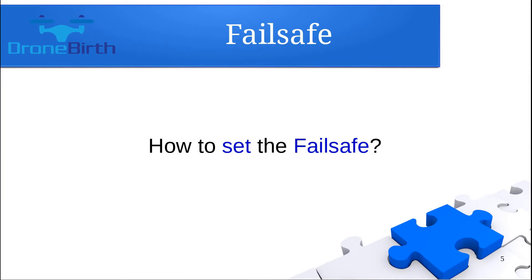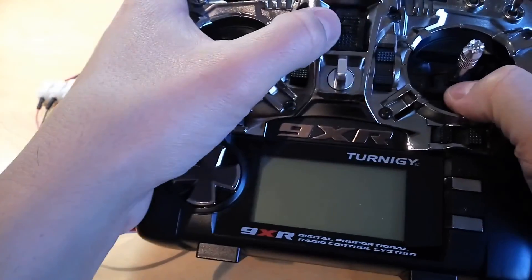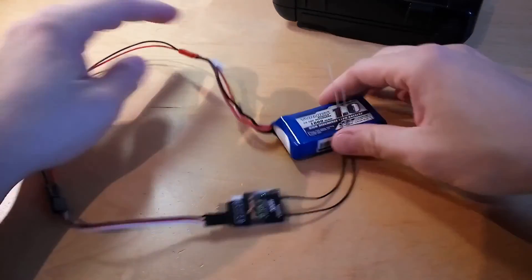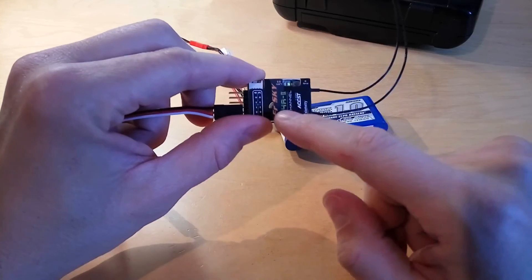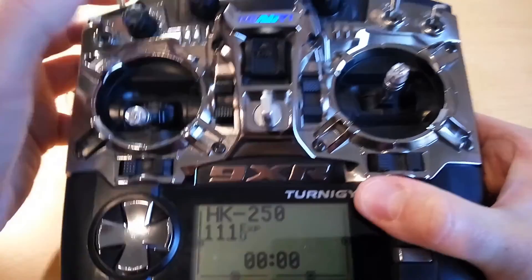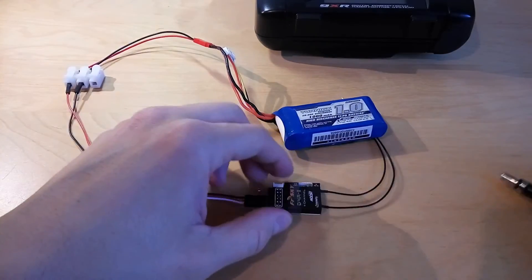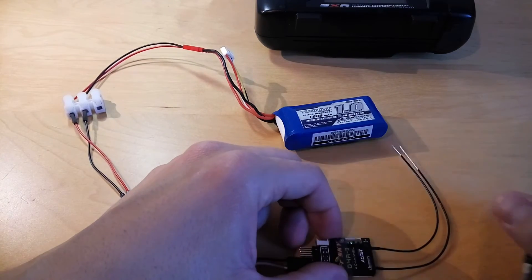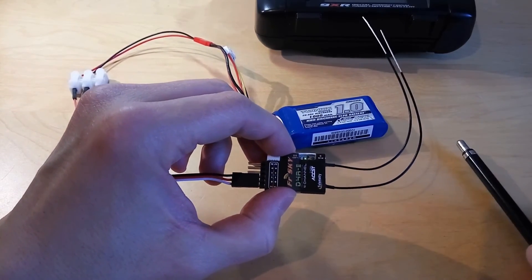Let me show you how you can set the failsafe. Before setting the failsafe, make sure you have completed a successful binding. Switch on the transmitter, power up the receiver, and confirm the green light is visible indicating communication. Set the desired stick positions — I'm putting the throttle to zero — and then press the bind button for one second only. You will hear one beep, which means the failsafe has been successfully set.